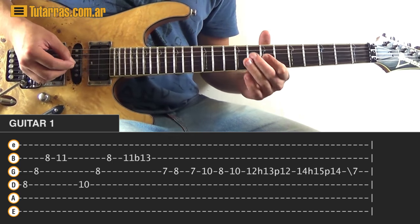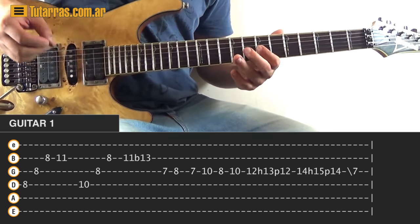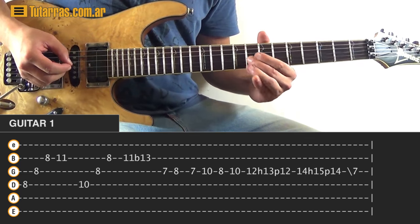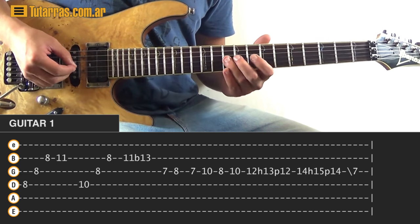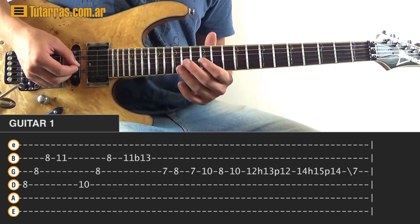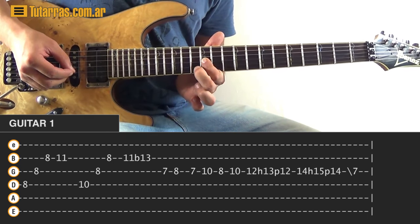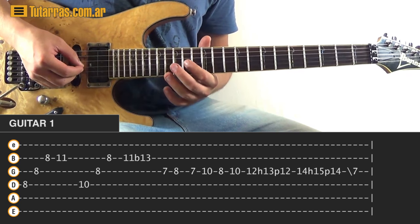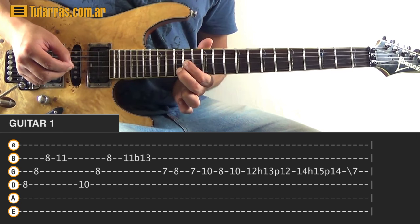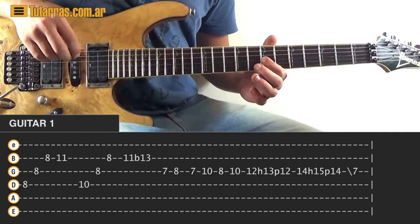Next movement for guitar one — go to seven of the G string, everything on the G string: seven, eight, back to seven, then ten, eight, then ten. Next go to twelve — strike twelve, hammer-on to thirteen, pull-off back to twelve. Then go to fourteen of the G string, strike, hammer-on to fifteen, pull-off back to fourteen. As soon as you do the pull-off, slide to the seventh position of the G string.